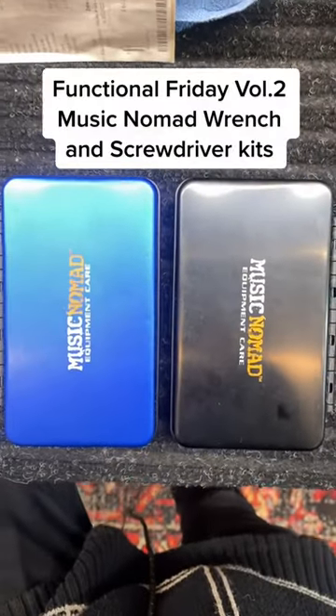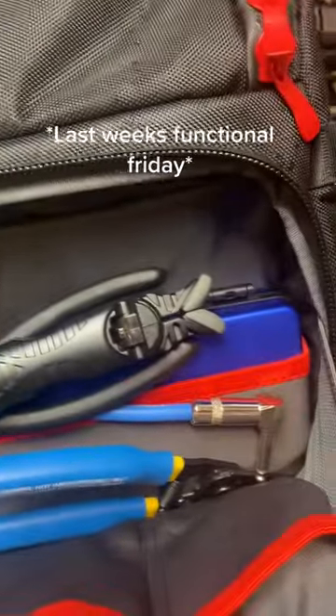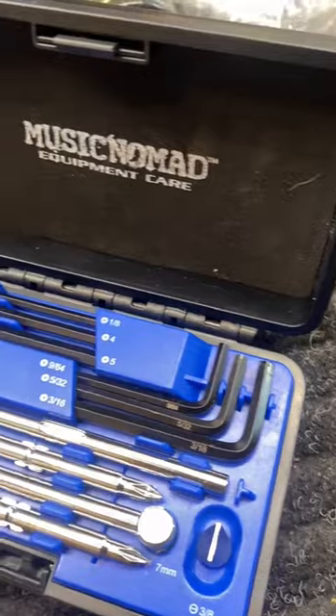Hello everybody, it's Functional Friday and this week we're talking about the Music Nomad Wrench and Screwdriver Kit. You saw me kind of tease this item last week on Functional Friday with a gear backpack, but we're actually going to dive deep into it.